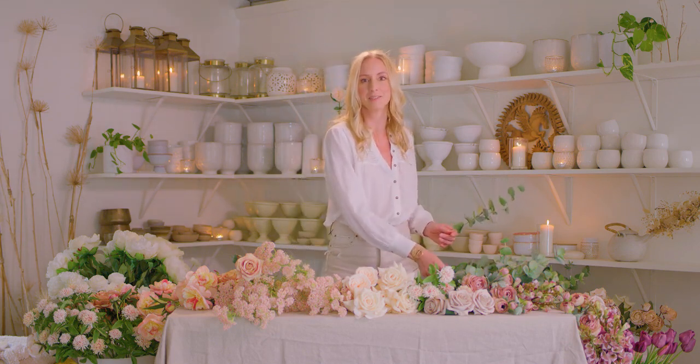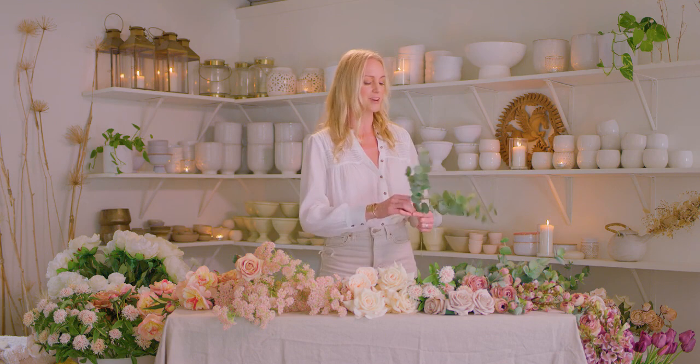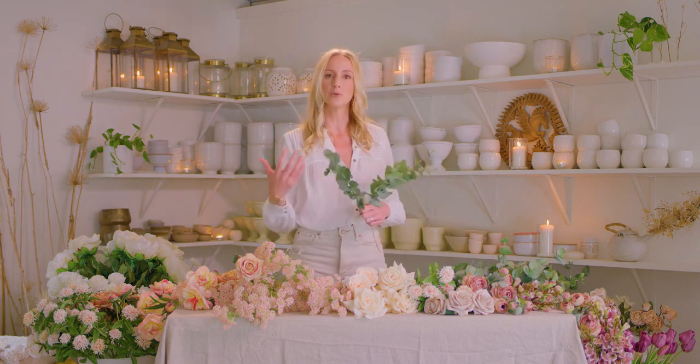A good bouquet is like a poem. It comes from a feeling, it comes from an idea, and it invites experience. I like to invite the feeling of the person who will carry the bouquet I'm creating into my design process.